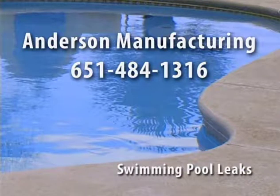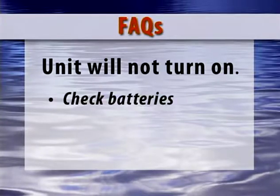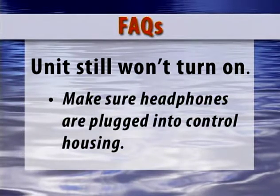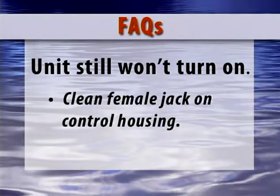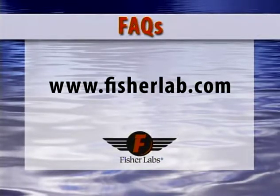For information about finding leaks in swimming pools, we recommend contacting Anderson Manufacturing at 651-484-1316. These are a few of our most frequently asked questions. The unit will not turn on — check the batteries and try again. If the unit still won't turn on, make sure the headphones are plugged into the control housing. Sometimes the headphone jack will get a film on it, preventing contact when plugged in. Simply clean with some contact cleaner approved for electronic devices and check the female jack on the control housing to make sure it is clean and unobstructed. If not resolved, send it in for repair to a factory authorized repair center. A listing of these is available on our website.